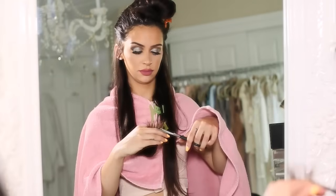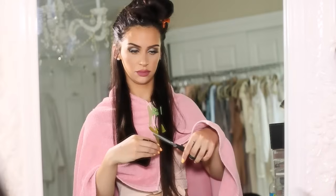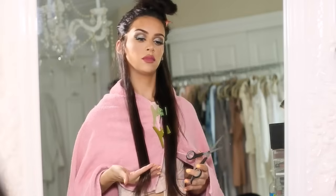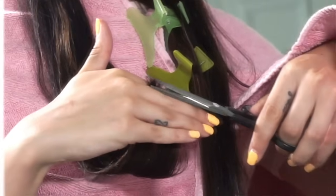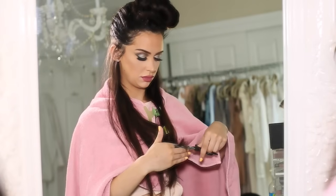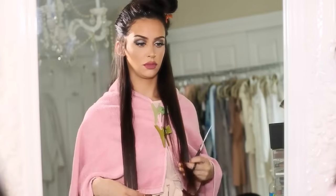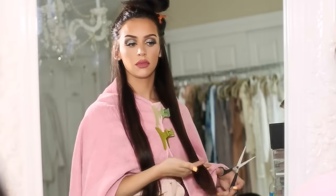So I'm just sliding down my fingers, and I'm cutting off about a half an inch — this is just going to really dust the ends. I have a fear of chopping off too much, so a little bit goes a long way in this case. I just smooth the hair, slide my finger down, make sure it's all even, and then I just trim the bottom straight across. You want to make sure both sides are even, so if one side is a little bit longer I'm just dusting off a little bit more on that end, and that's all I'm doing for this layer.